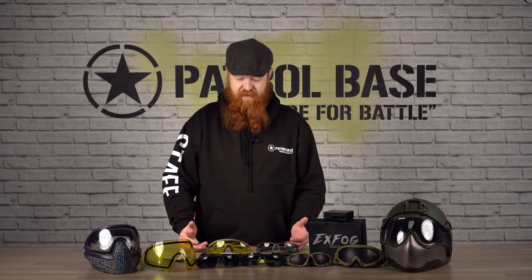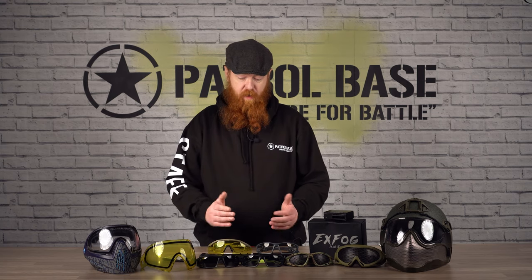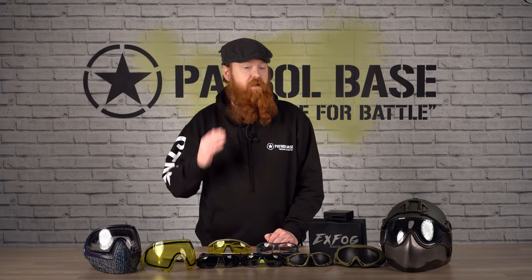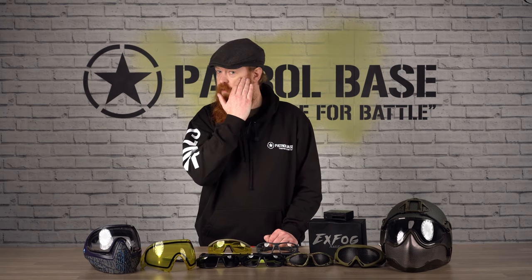The biggest negative some people have with polycarbonate is they are quite difficult to find the right set for your face. We always recommend coming in store, try on as many pairs as you can, and just make sure you get the one that fits your face properly. You don't want to find any gaps under your eyes or around the back, or see them sitting off your face slightly.